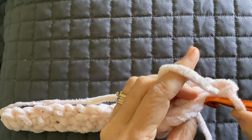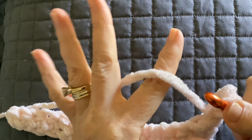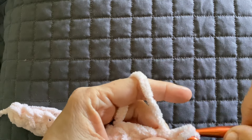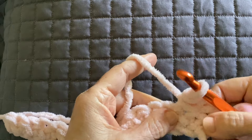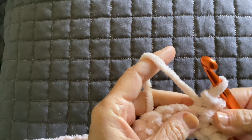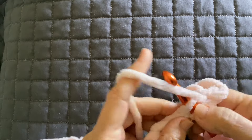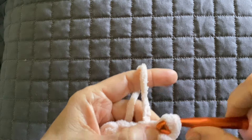All the way down, back loop only. Make sure you keep it loose. To help me keep it loose, I try to remember to put the working yarn over just one finger and pull that loop through the next one. This blanket yarn is kind of like chenille — it's not very slick, it kind of grabs. So be sure that you're pulling that loop a little bit loose, because the slip stitch is tighter than the single crochet.